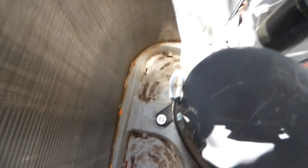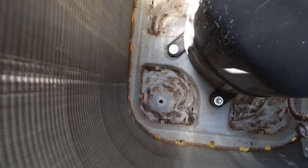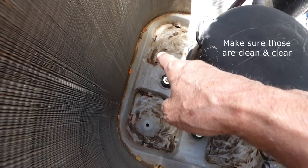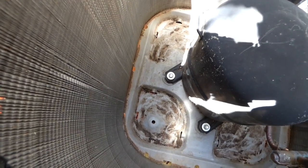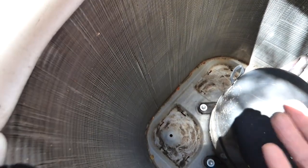Most units don't have that extra screen on there, so you won't have to do that step. I've got that pretty clean. You can see there are little vent holes down at the bottom in various places so the water can run through. I like to take the hose and spray from the inside out, because most of the debris gets sucked in, and if you blow it out that way it'll blow it out from the fins.